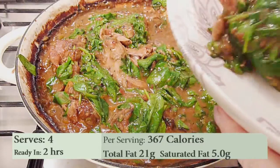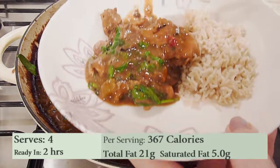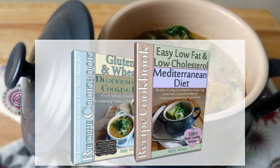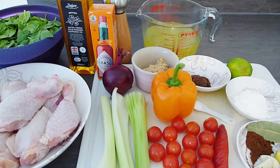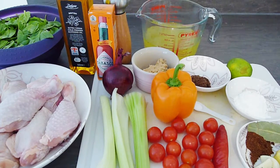This recipe feeds 4 generously and is only 367 calories with just 5g of saturated fat. You can find more low-fat diet recipes in my Healthy Eating Cookbooks — the links are in the description box below. We'll start by taking a quick look at the ingredients list, which as always I'll give in both metric and American measurements.